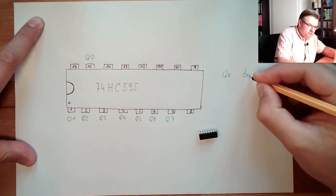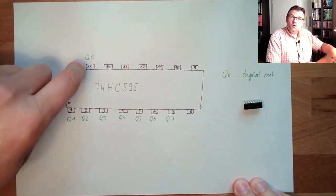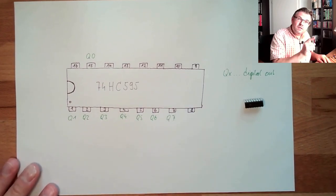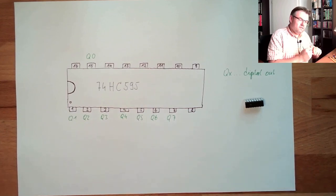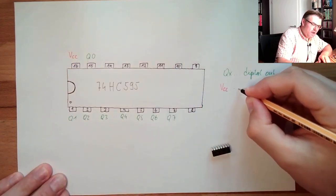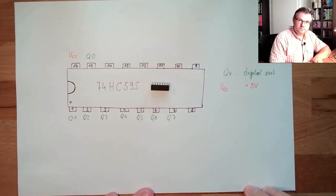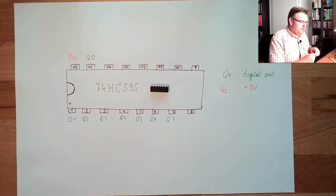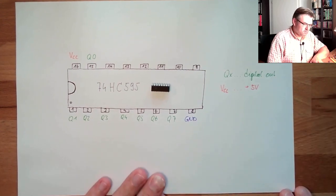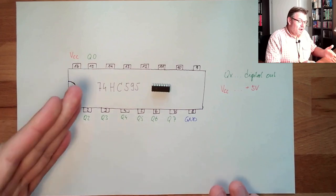These outputs produce zero or five volts. For this little device to produce the five volts we need to supply it. There is VCC — power supply — and in our case that's plus five volts. And of course if there is plus somewhere there must be minus too, so we also have ground here.